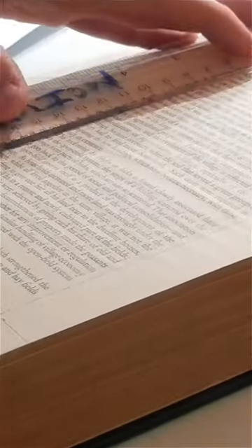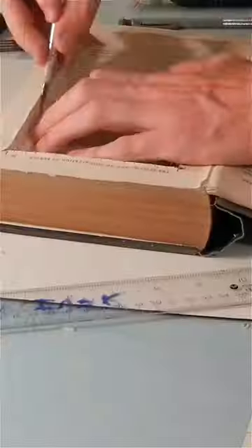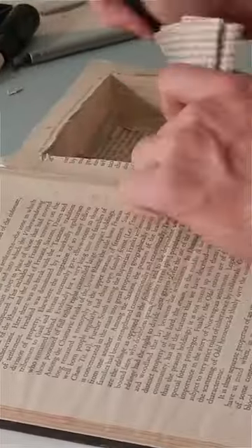Once dry, open the book. Using a sharp blade, carefully cut into the pages about 2 cm from the edges. Remove the inside pages to create a hollow compartment.